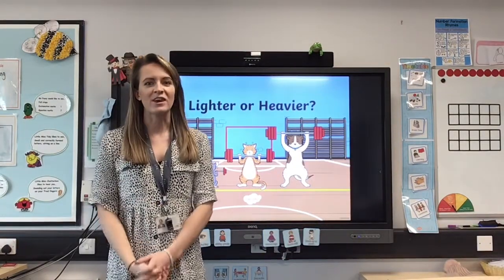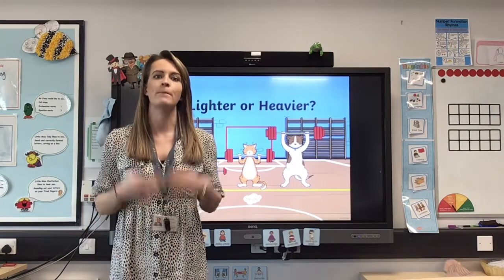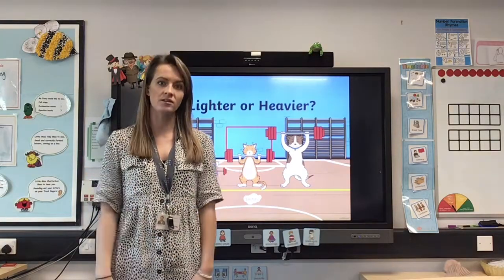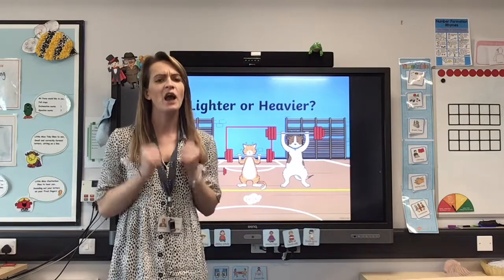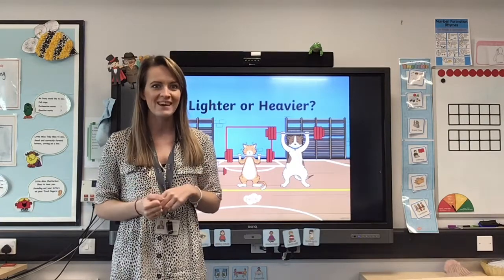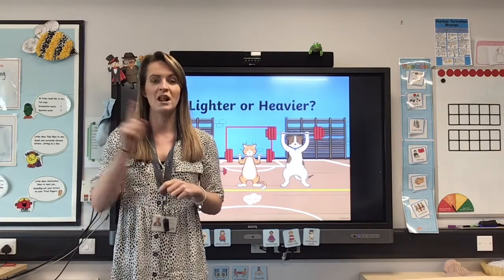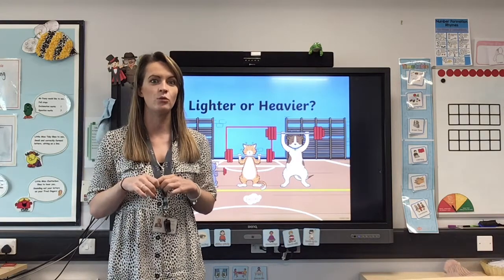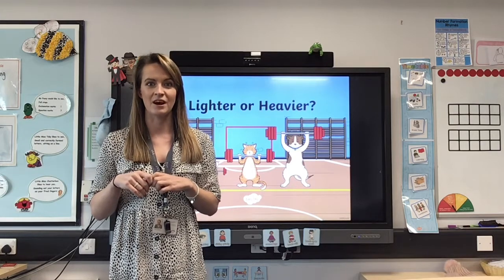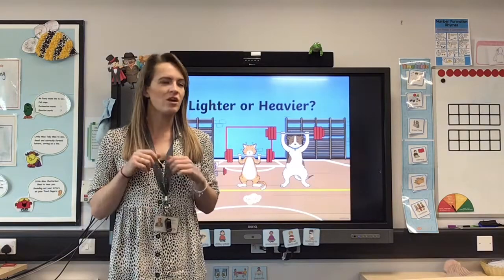Hi everybody, this week we're going to be doing a lot on weighing, mass, and capacity — finding out what's heavier and what is lighter. There are lots of different tasks for you to do this week and hopefully you'll have a lot of fun. There's not a lot of sitting around; we want to be as practical as possible. Mummies and daddies, you're going to need a matchbox for a task later in the week, just to give you a little bit of warning.